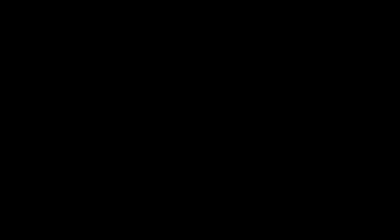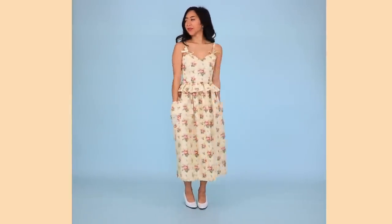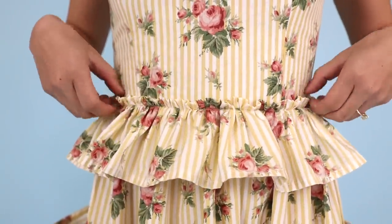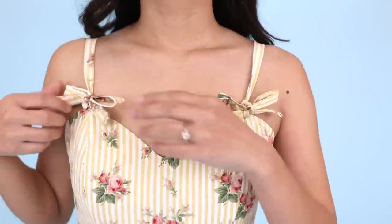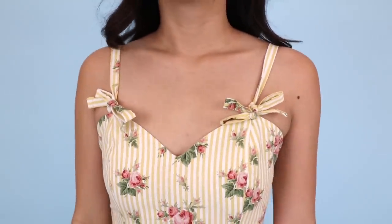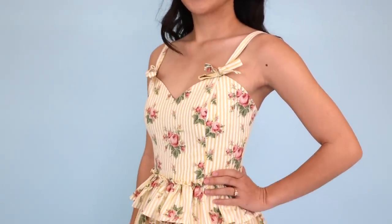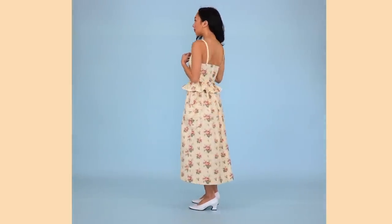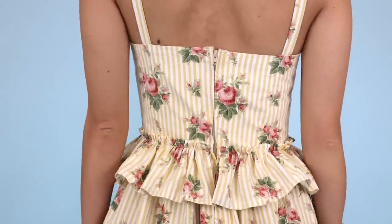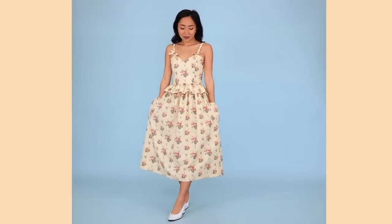Here is my final, no dress form involved creation. Draping a bodice without a dress form is possible, but it really depends on your design. Like, if you have a unique back design, you won't be able to drape it on yourself. Though I would rather just buy paper patterns and alter it into a new design.